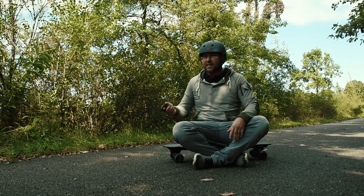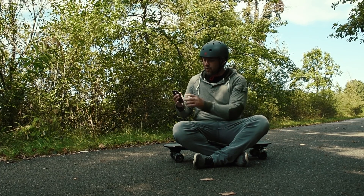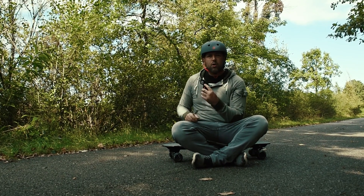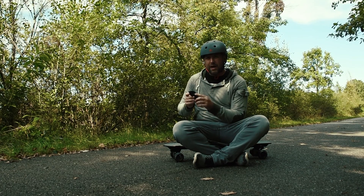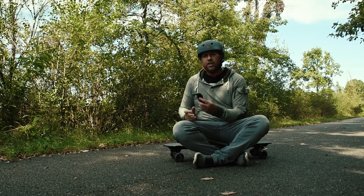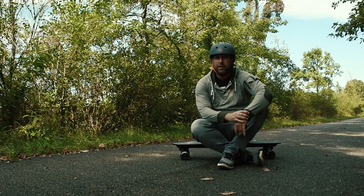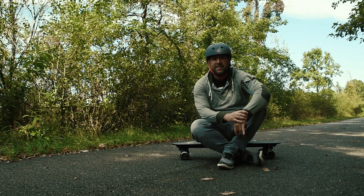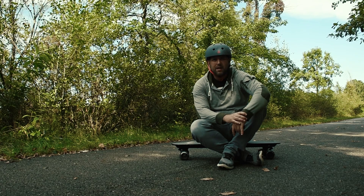You operate this thing with a little hand remote that has a slider up and down. It has two different modes: a beginner mode which caps you at around 10 to 12 miles per hour top speed, and an advanced mode which lets you hit the max of 16 miles per hour. Let's go ahead and do a bit more riding, and then I'll stop one more time to go over the last features of this board.